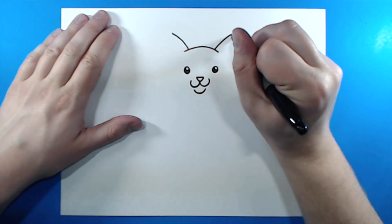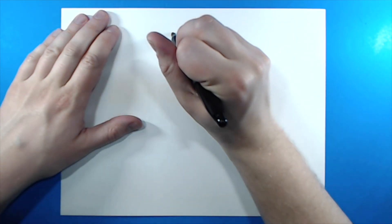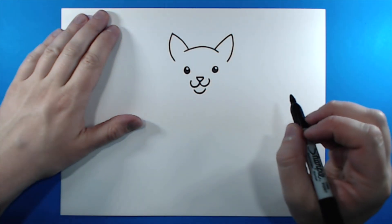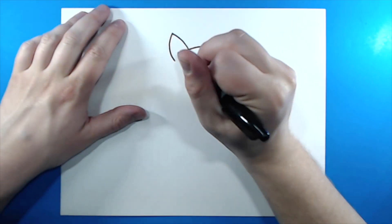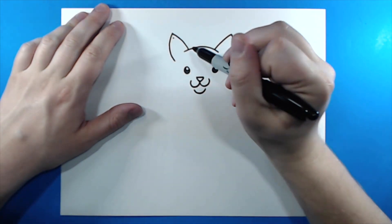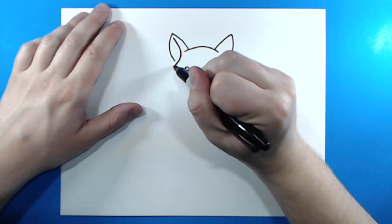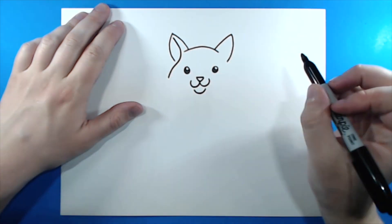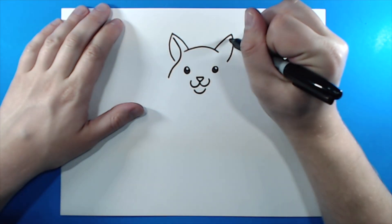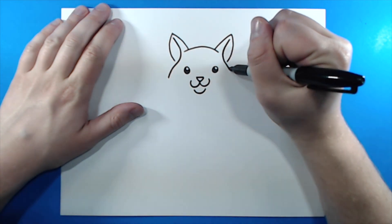Then I'm going to take this line and bring it down like this, and then do the same thing on this side, just kind of curve it down. Now, starting at the top of this line right there, I'm going to draw a line that curves down and goes out like this. Then I want to do the same thing here — start right here towards the top, curve in, and then go out like that.